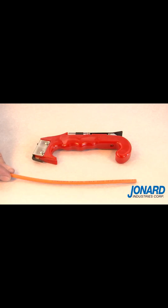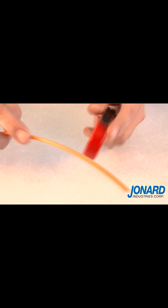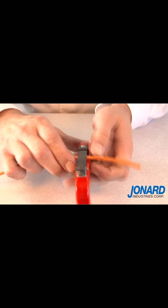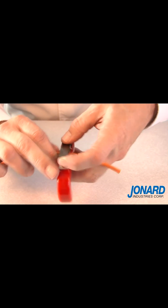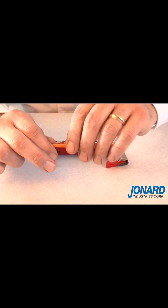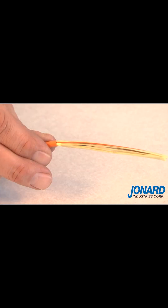The JIC4366 can also be used to open tight buffer optical fiber cables. To open the buffer on an optical fiber, place the buffer tube between the adjustment bracket and blade at the top of the JIC4366. Ring the fiber in a circular motion just one time around the cable. Remove the JIC4366 from the cable and snap the buffer tube with your hands. You've just very easily removed the buffer.